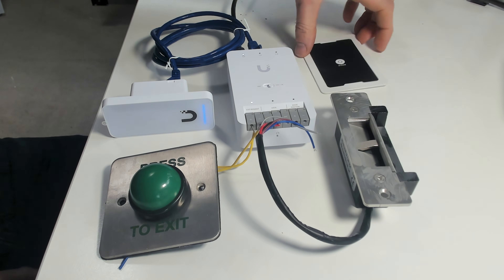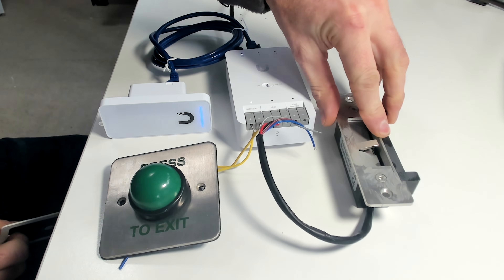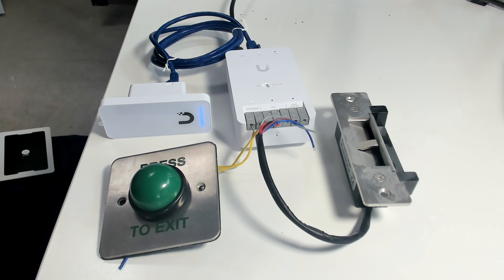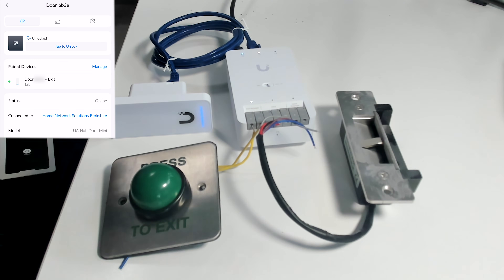Next we'll try the card. I've registered this card — let's hold it against the reader, and again the door is unlocked. Lastly, I'll check on the mobile app. Press unlock and we can see that the lock is unlocked.